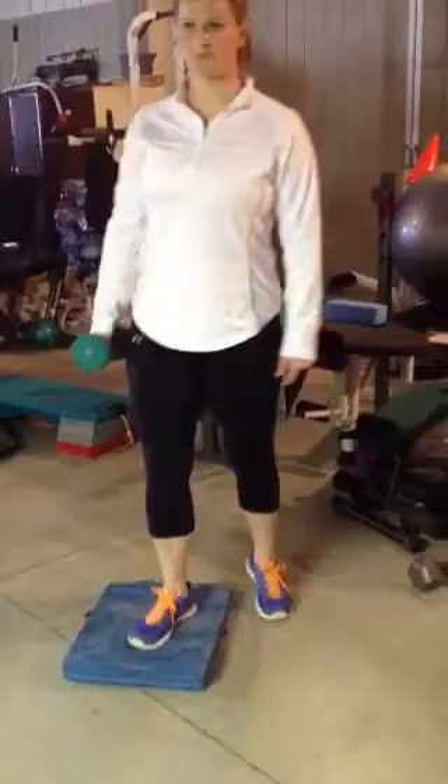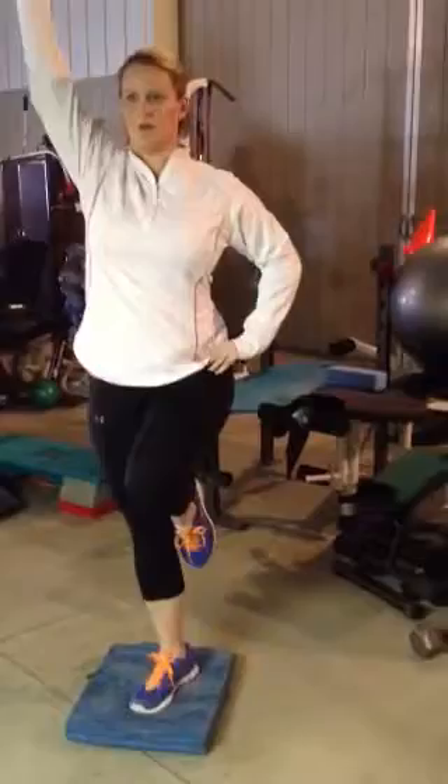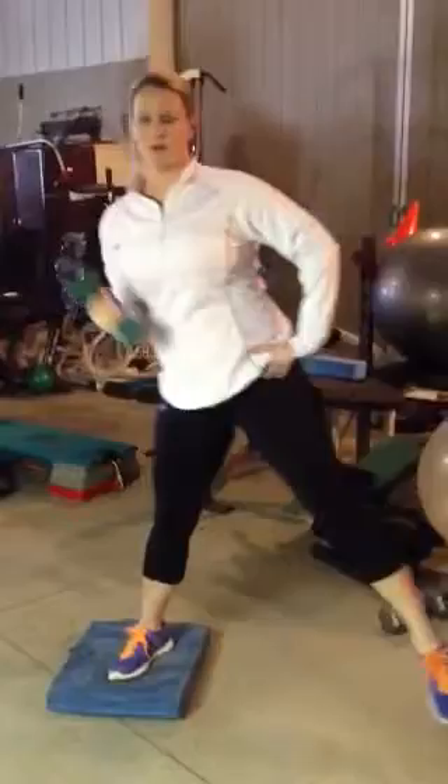Now we're going to put what's called an Airex pad into this. This is about a 2-inch thick foam pad, and this makes it a lot more difficult. Just go ahead and hold it there for about 2 seconds.